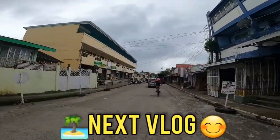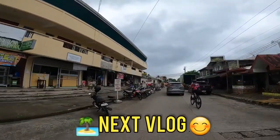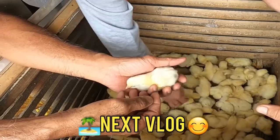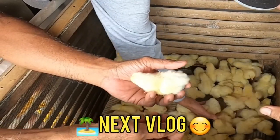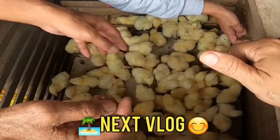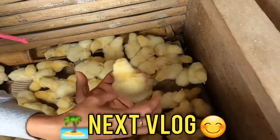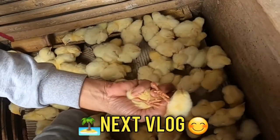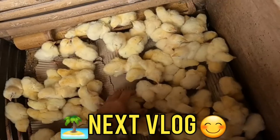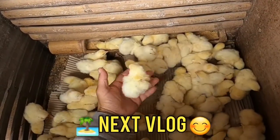Dito na tayo sa Pandan mga bro. Abangan ninyo na lang sa next vlog mga bro. Maraming salamat sa panunod, bye bye! Tinitignan nila sa pakpak. Pero ito hindi naman masyadong kakapakpak to eh — sisiw pala, isang katiting na kalahating kilo na eh. Paano ka pa papakpak? Sawa na. Lalaki siya.